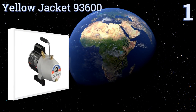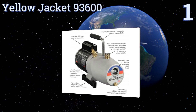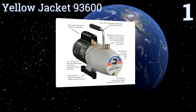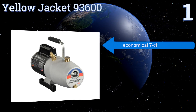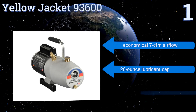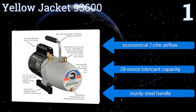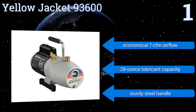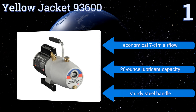Taking the top spot on the list, the reserve port on the Yellow Jacket 93600 makes for both an easier and cleaner filling experience. It also includes a convenient side glass to constantly monitor your oil level, as well as an intake filter screen to keep particles from entering the pump. It features an economical 7 cubic feet per minute airflow, a 28-ounce lubricant capacity, and a sturdy steel handle.